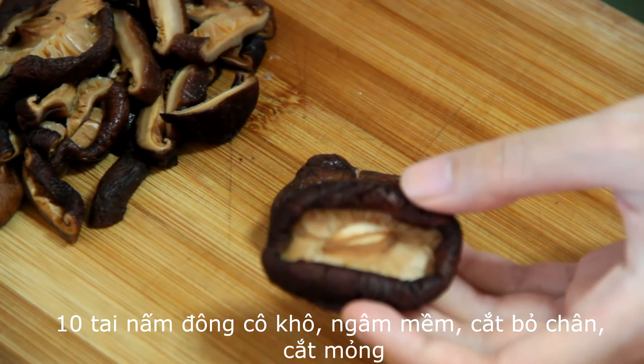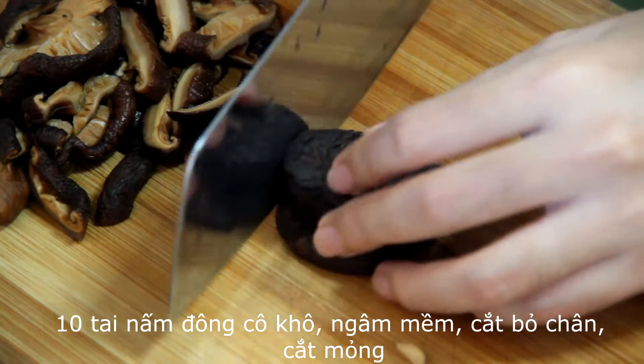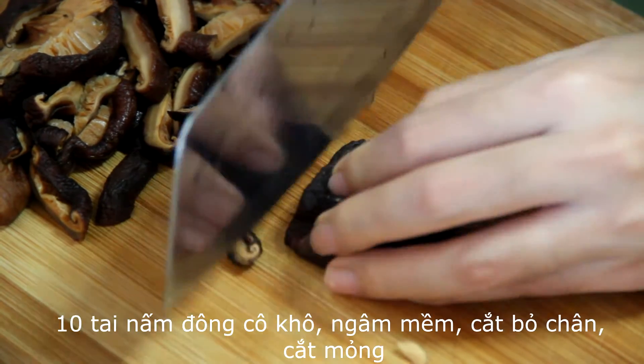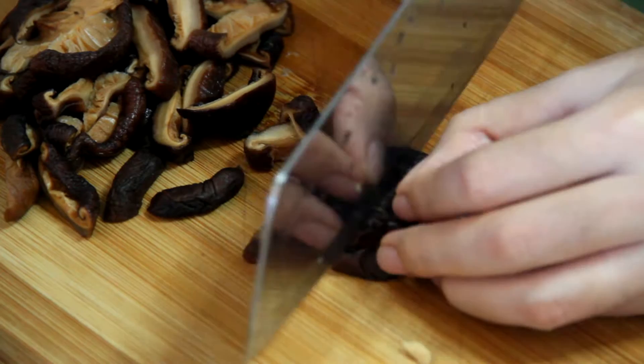Then we take mushrooms. If you use dry mushrooms, soak them in water until softened, remove the bottom of the mushroom, and slice it.